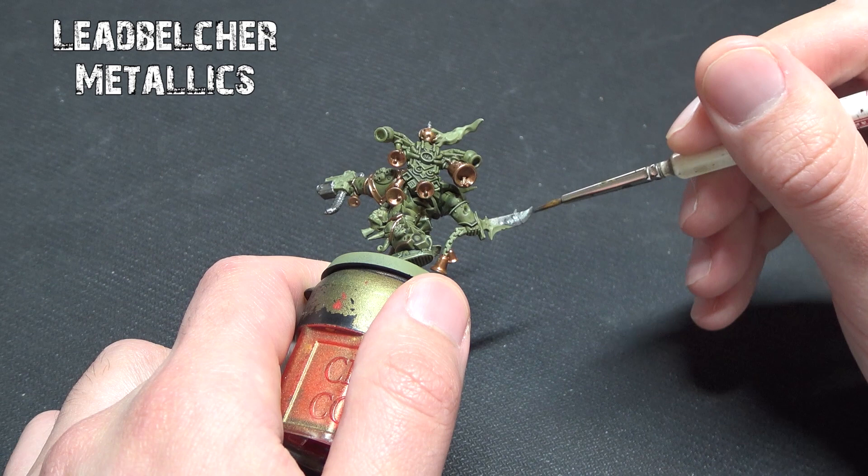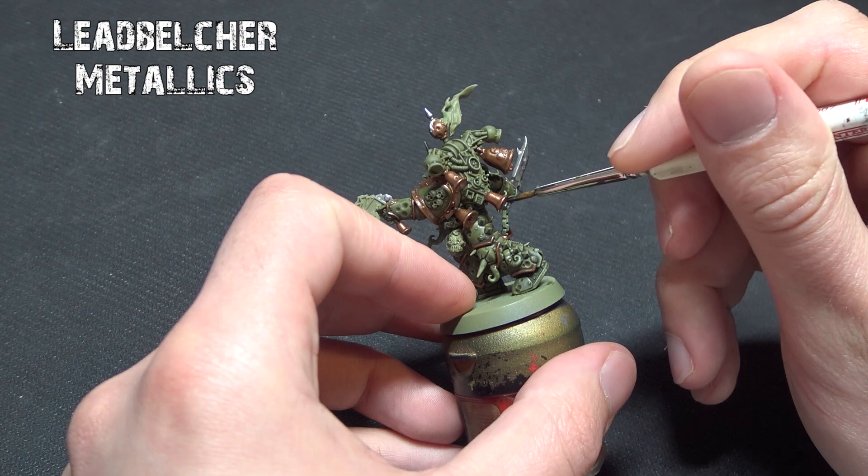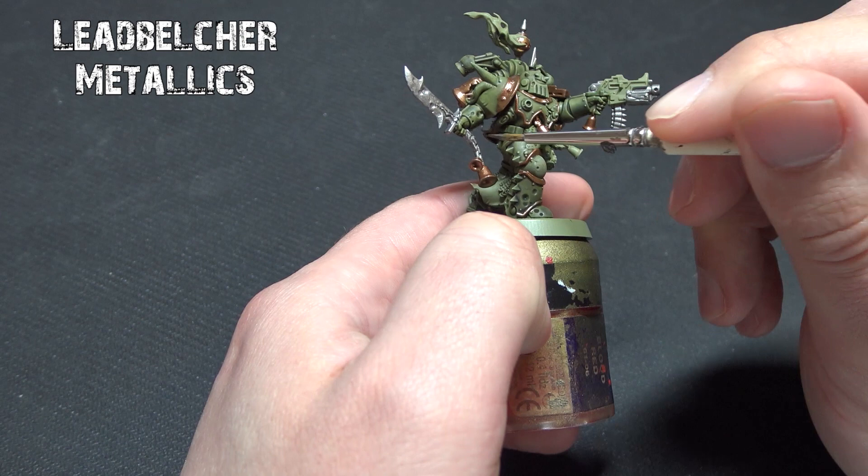Next we're going to follow up with Lead Belcher, which goes over anywhere else that needs a metallic tone in a silver coloration — such as chains, parts of their bolt guns, their swords, and the many spikes. You'll need to make a conscious decision: which spikes do you want to be a bony color and which metallic? For me, the spikes on the side of the armor are metallics, and the one on the knee is going to be a bony color.